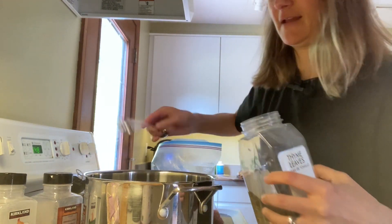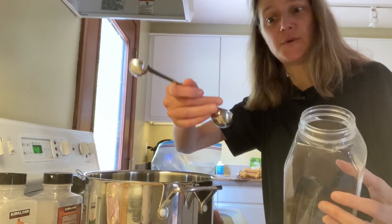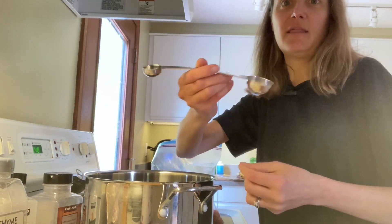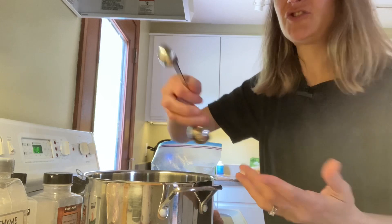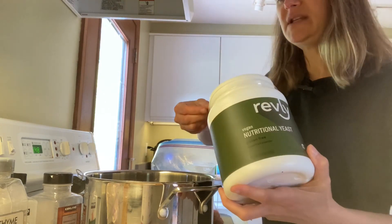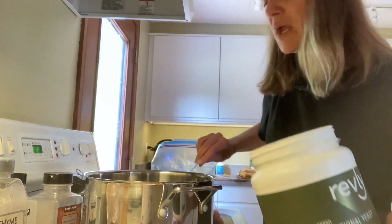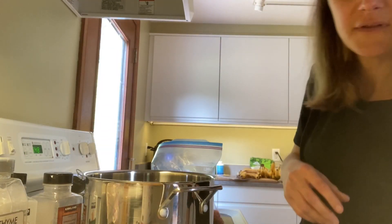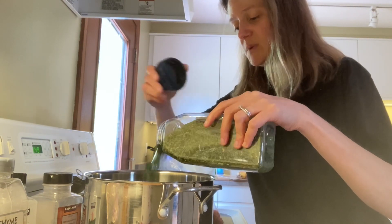I absolutely love this measuring spoon — it's tall so it reaches into big containers, which is great since we cook mostly without salt and get lots of flavor from herbs and spices. It's all stainless steel with a tablespoon on one side and a teaspoon on the other. Then we add three tablespoons of unfortified nutritional yeast — I measure this because it does impact the taste. I also add a little dried parsley; fresh is great if you have it, but dried works equally well.